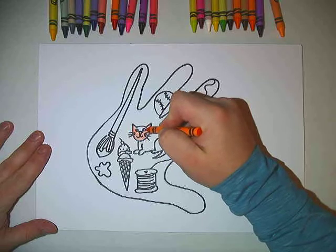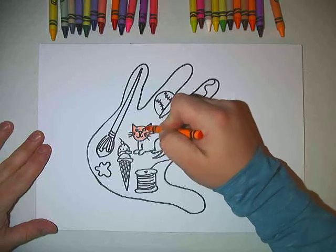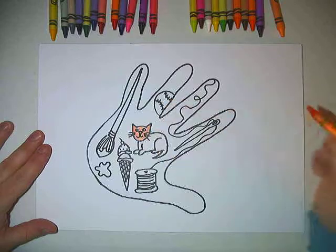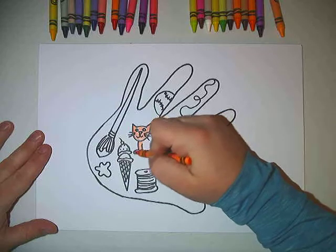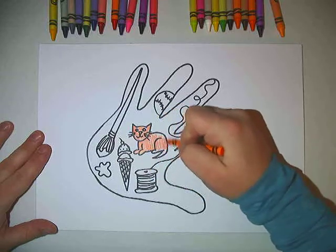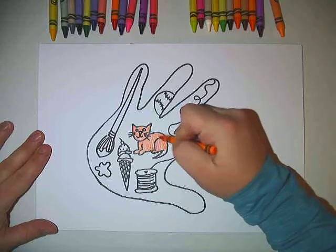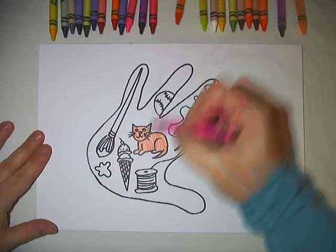So I think maybe I'll start coloring some of this. You can color just the shapes, you can color the whole hand, you can make it a silly color. Maybe you want it to be striped inside of there. Maybe you want to color more in the background and make a whole scene. That's up to you.